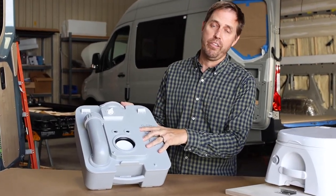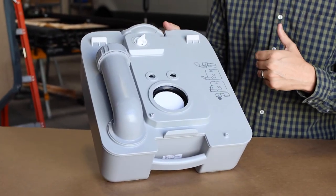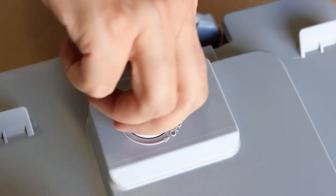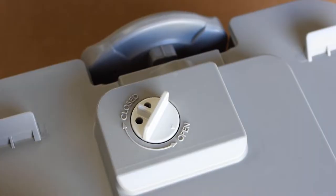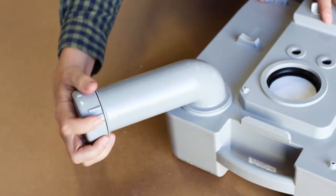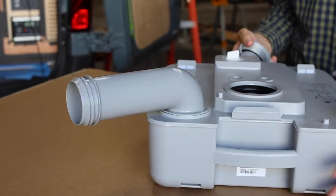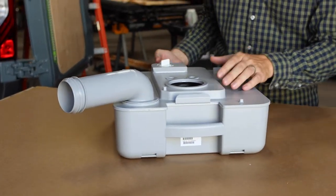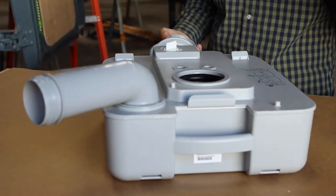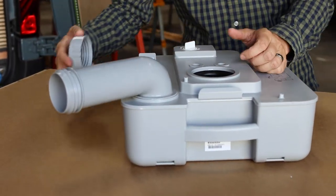Now we have the fresh water portion separate from the black water portion. This is what you'll bring with you into the rest stop toilet or any RV dump station. First, open the air vent valve. When you go to dump, rotate the dump spout, unscrew the cap, and physically dump your waste out. When you're done, if you're near fresh water, open the slide valve, rinse it out, close it, and dump again for a little extra clean. Put the cap back on and rotate back to the original position. Important: put the air vent back to the closed position so the tank is sealed again.